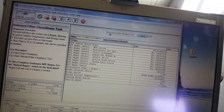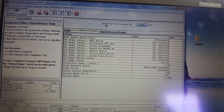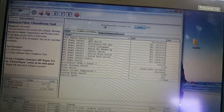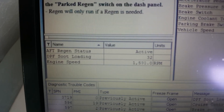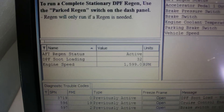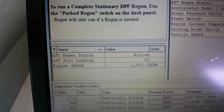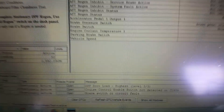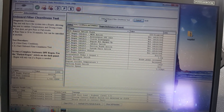It should kick in — there it goes. You can see down here: after-treatment regen status. It's showing the particulate filter soot loading at 32, which is on the high side. It says it's plugged — level three, maximum level three.